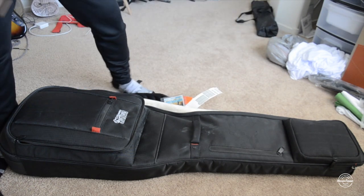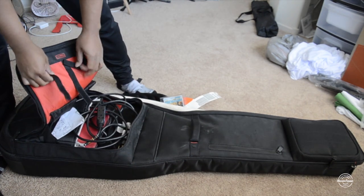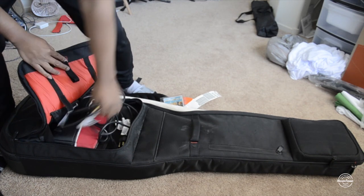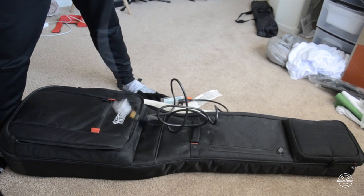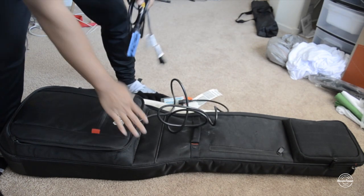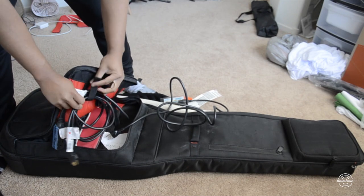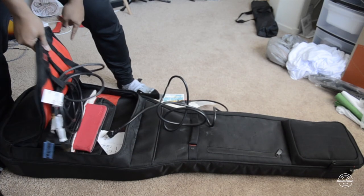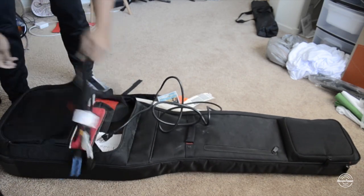Let's take a look at the bag itself. Right here you've got the straps for cable — I've got a lot of stuff in here. You roll it up like this and then kind of attach it on here, and it just hangs there.